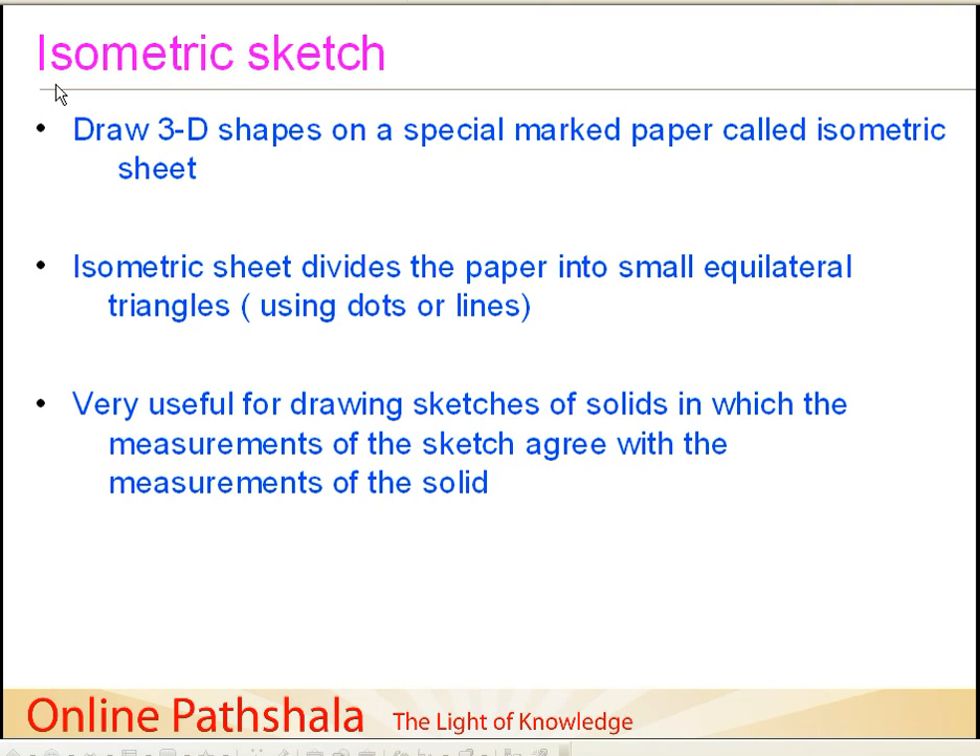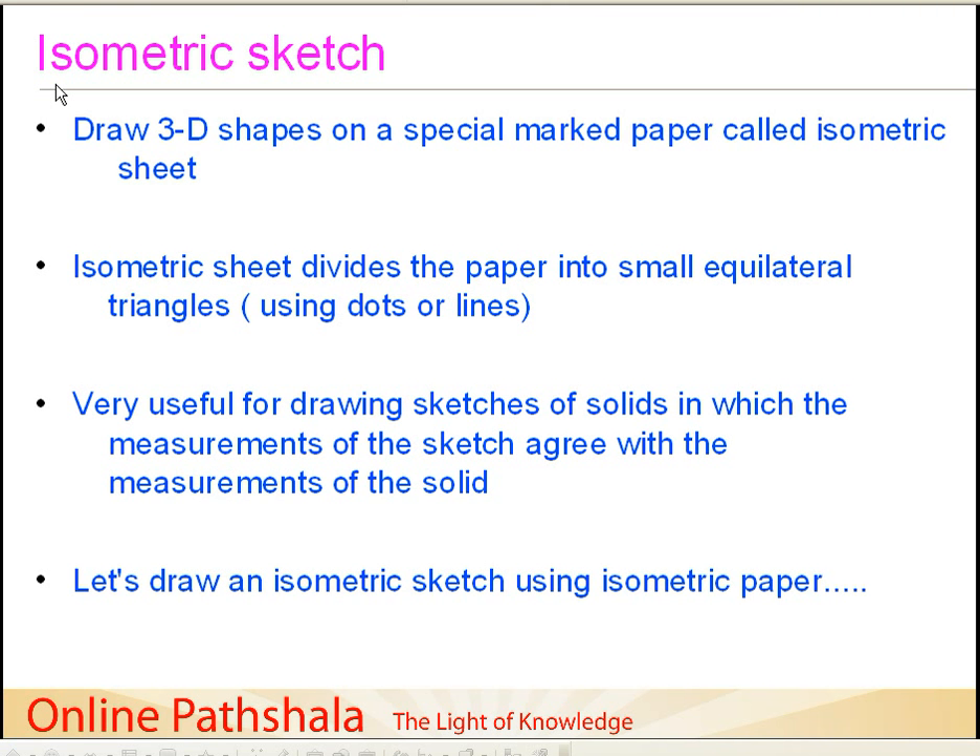You can find multiple types of isometric sheets, but prominent amongst those available you will have either dots on a sheet which define the paper region into triangular shape, or you would have lines in triangular shapes. The key importance of having an isometric sketch is in those scenarios where the measurements of the sketch agree with the measurements of the solid. This will become clearer when we take an example, so let's start.